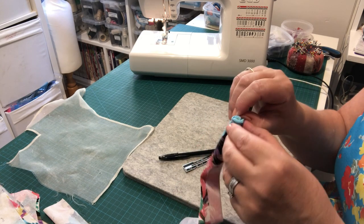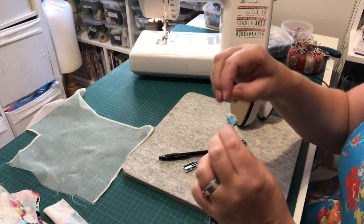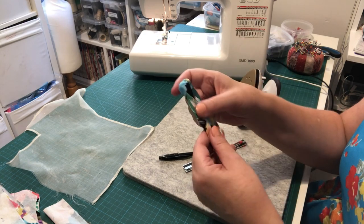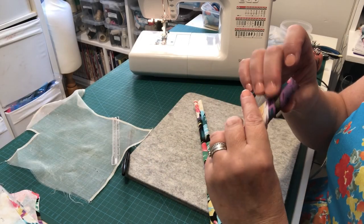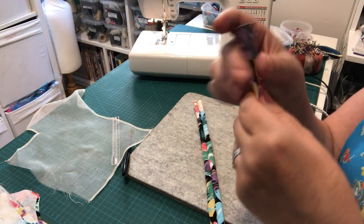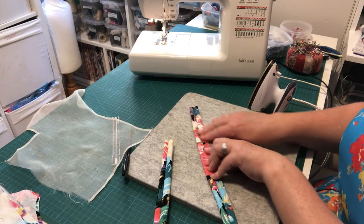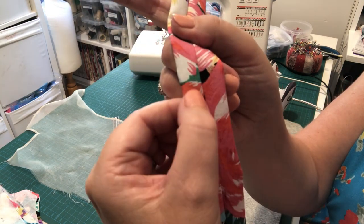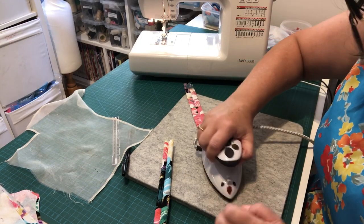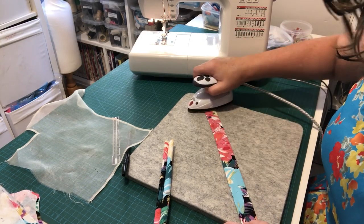Use whichever turning method you prefer. Turn both straps through the same way. Once turned through, the seam allowance should be sitting on the inside. Press the straps flat so the seam we sewed runs right down the middle — you should be able to see that seam line down the center. Press from both sides to make sure it all sits nicely. The reason we want the seam allowance splayed is so that both sides of the strap are the same thickness, giving an even finish.